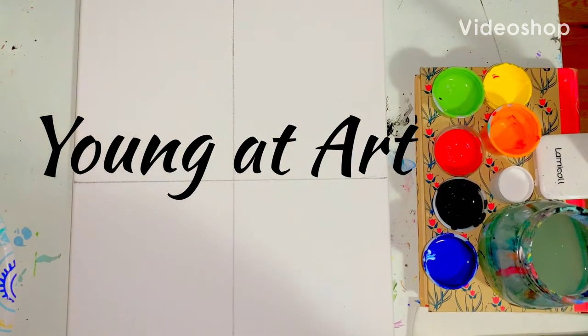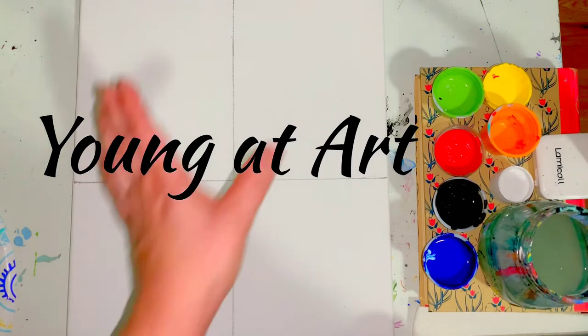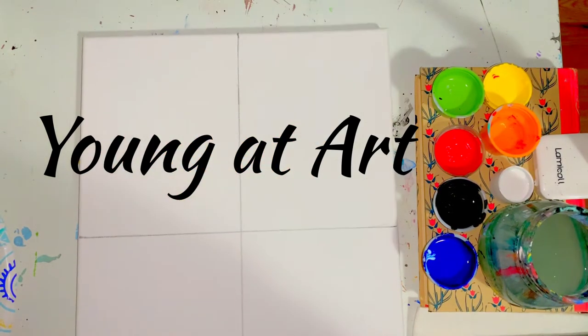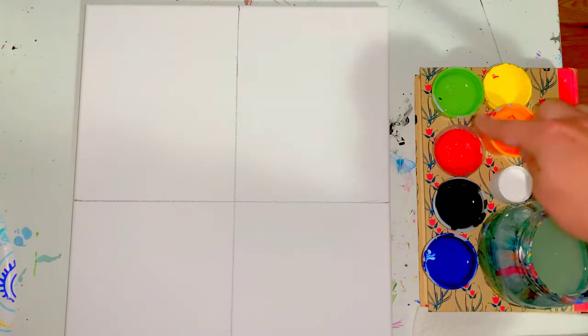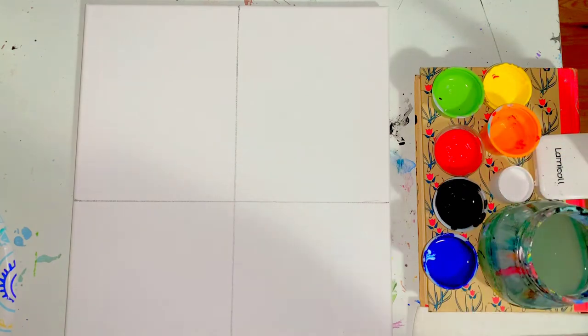Hi artists, welcome to your Father's Day handprint painting class. In front of you you should have your canvas long ways like so. Also be sure that you have green, yellow, red, orange, black, white, and blue paint.